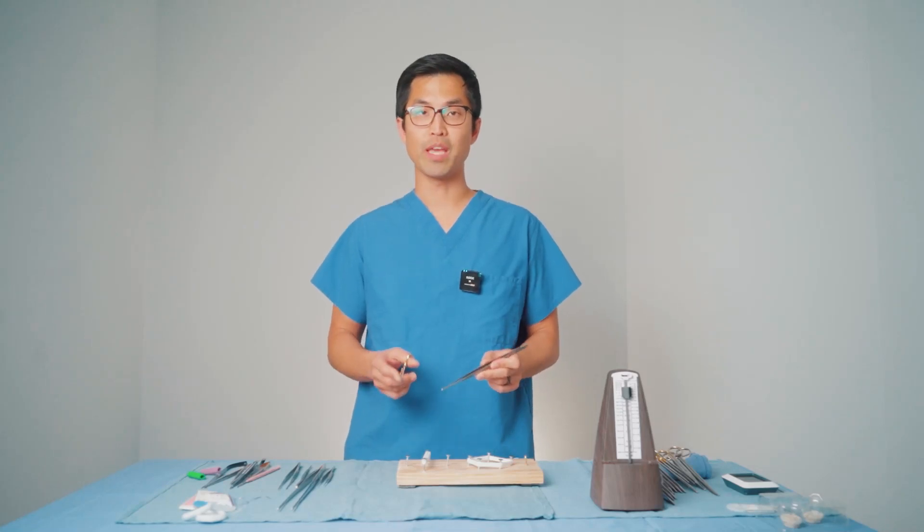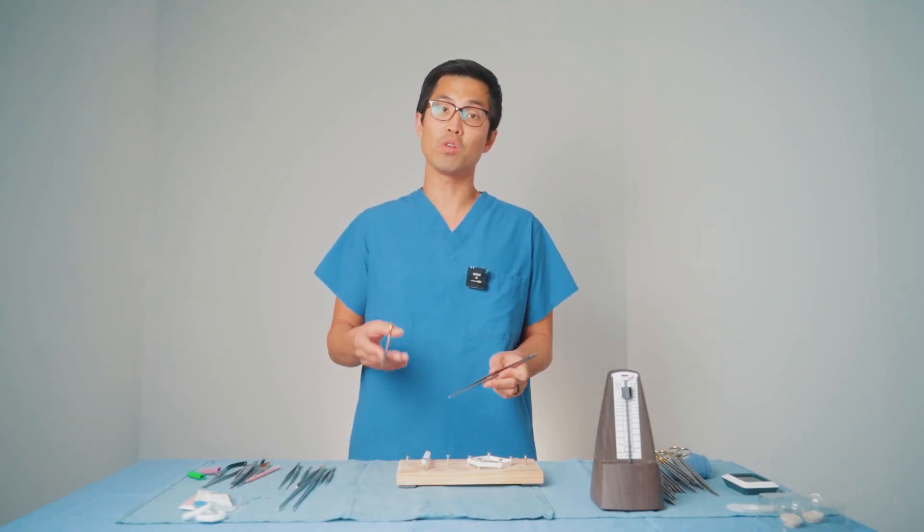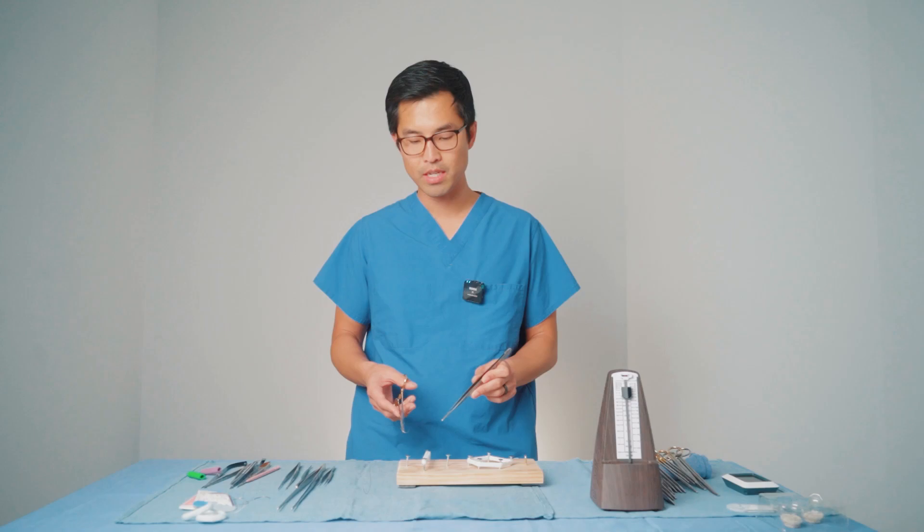In recognizing that there's a natural cadence to sewing, we thought why don't we try to keep a tempo when we do it. That way we can break down individual components of sewing, and also as we get better, become faster and keep a higher tempo consistently — and that would be a sign of progress. So one thing that we came up with is a metronome challenge.